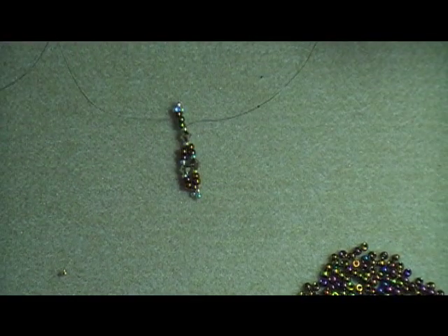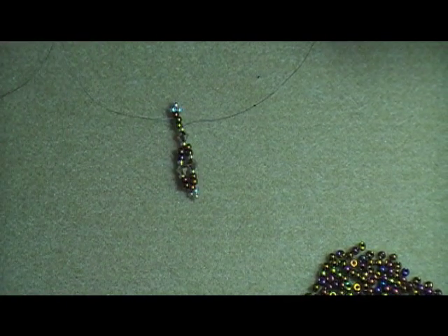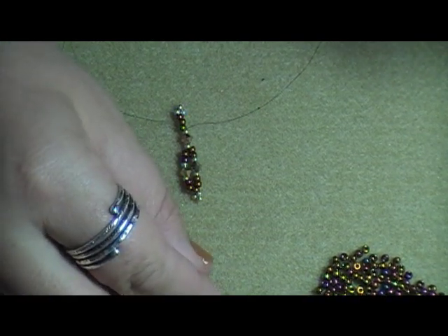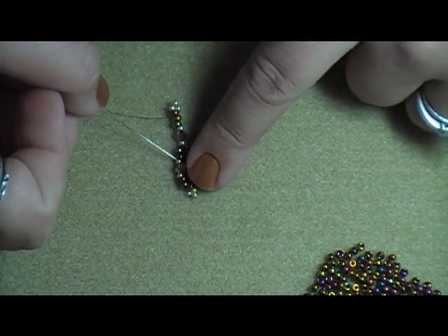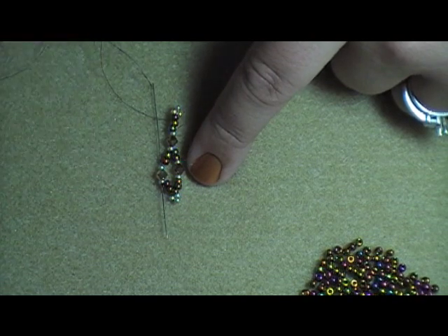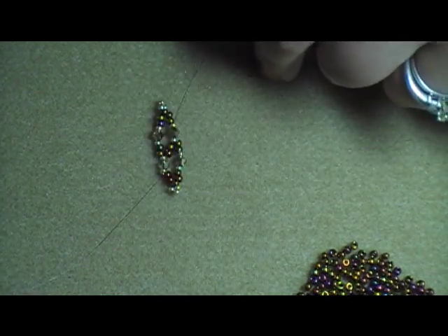It says to repeat step two until the ends meet around the wrist. So step two is: pick up two A, one B, one C, one B, then two A, then pass through the corresponding B-C-B of the previous row. Right now my thread is exiting here, so I'm going to come straight up through the B, C, and B that is closest, since I'm working this way. Pull the thread so that I now have another loop of beads there.